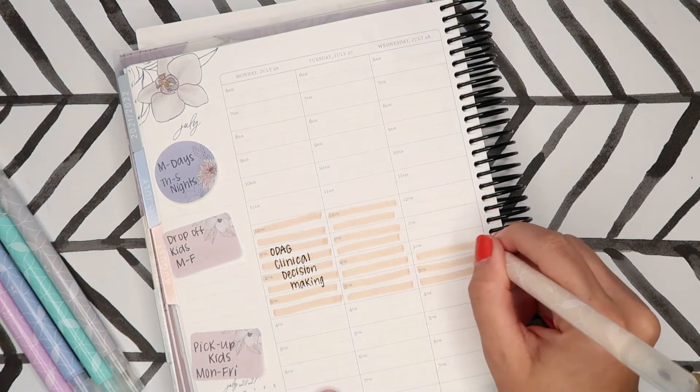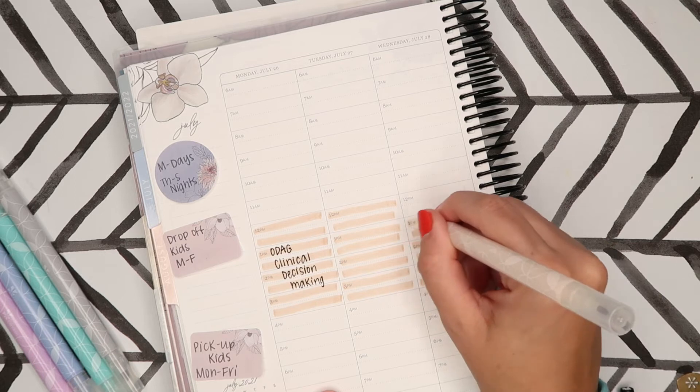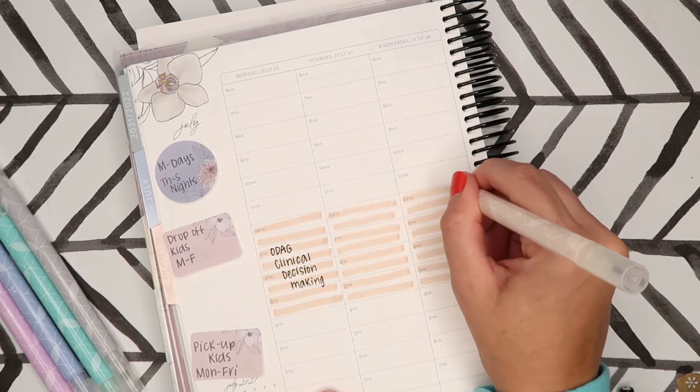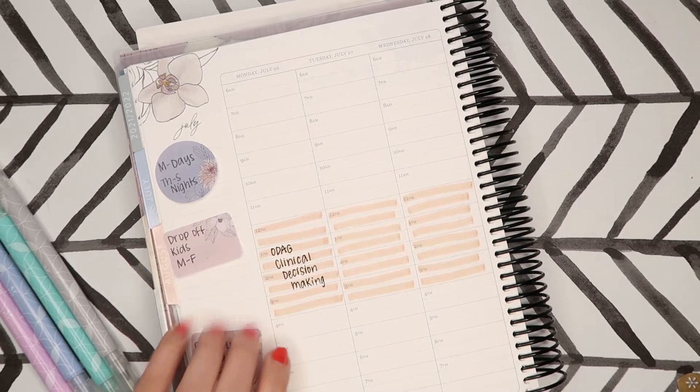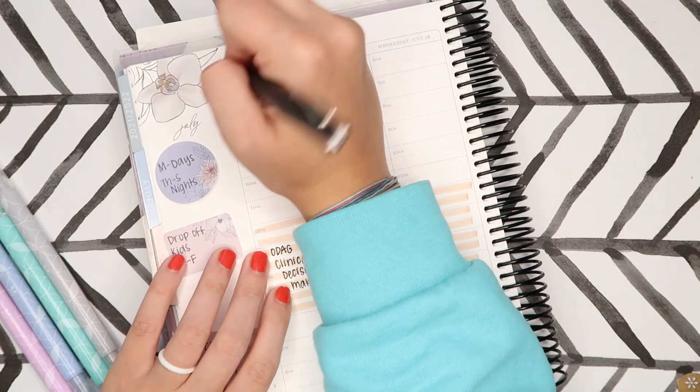I hate writing over a highlighter that you just put down because I feel like it makes it like ten times more bold than it usually would be. So there's that for Monday. While that's drying, I'm going to put that I need to drop off and pick up the kids, so I'll drop them off around 6:30.